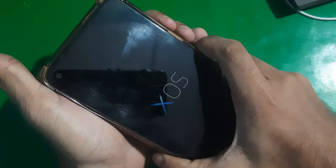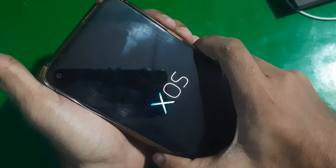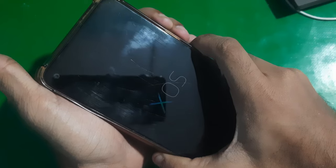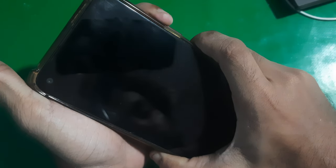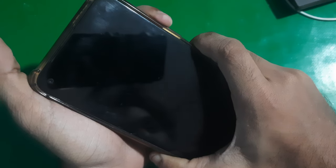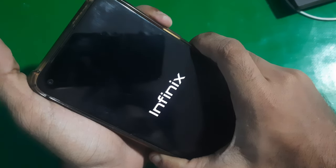All you have to do is force restart the phone by holding the power key with both of the volume buttons. Keep holding all three keys together, and once the screen goes black, keep holding volume up and the power key.